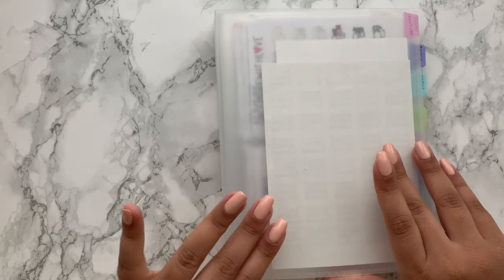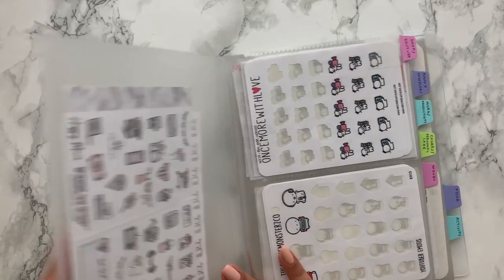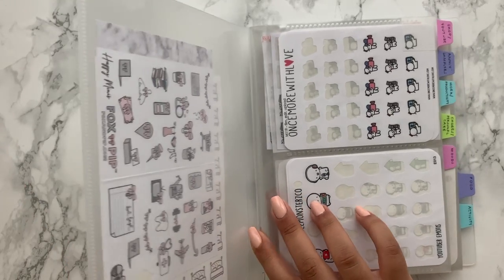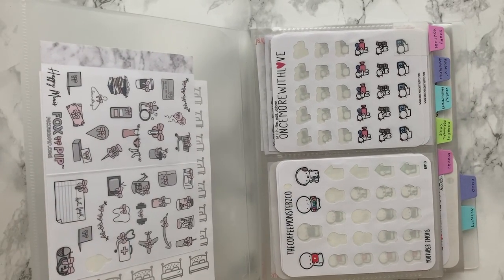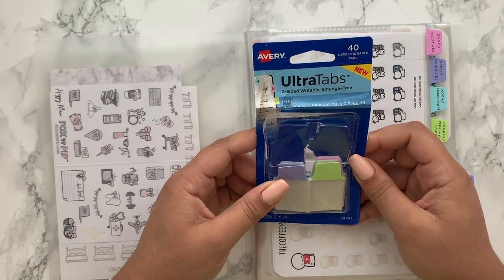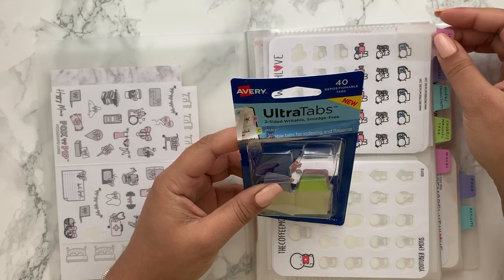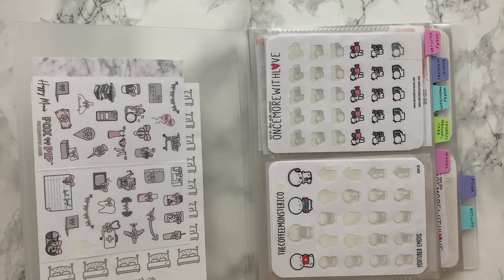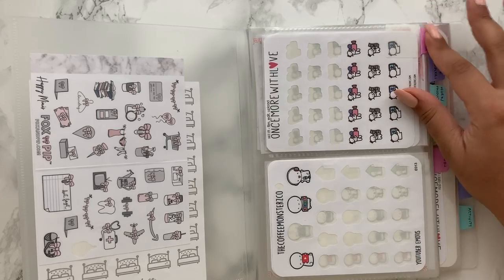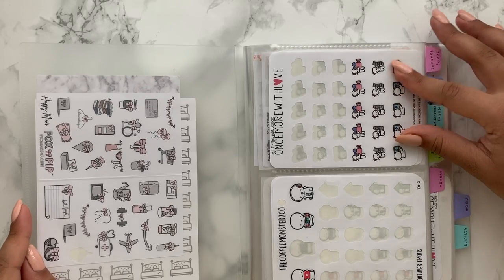It just doesn't make any sense to sell it, so for now I have no plans to. But you can still see how I've organised it — this is essentially the motherlode of all my stickers. What I've used to separate sections are these Avery Ultra tabs. They're a really thick plastic material and you get 40 in a pack — 10 each in pink, purple, blue and green. They're repositionable and double-sided so you can write on both sides. The paper side and the very durable plastic side are both repositionable.